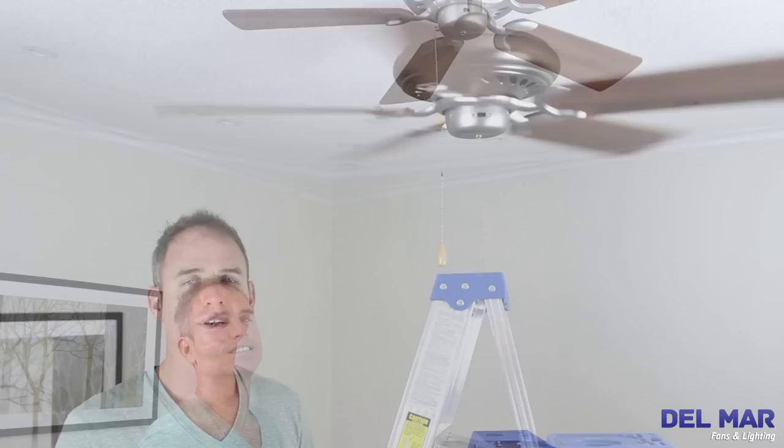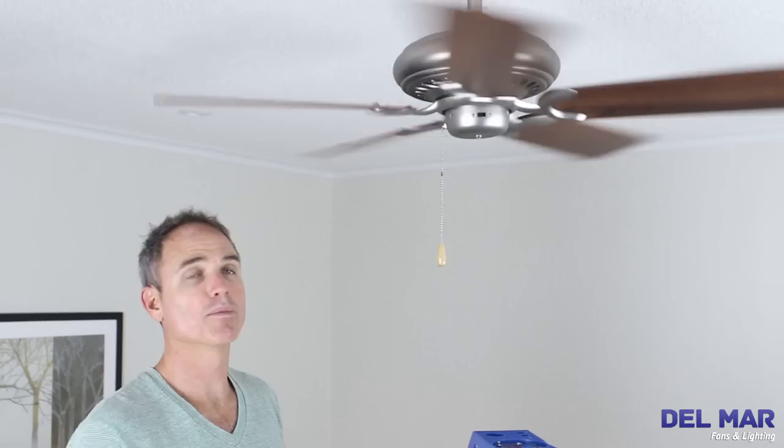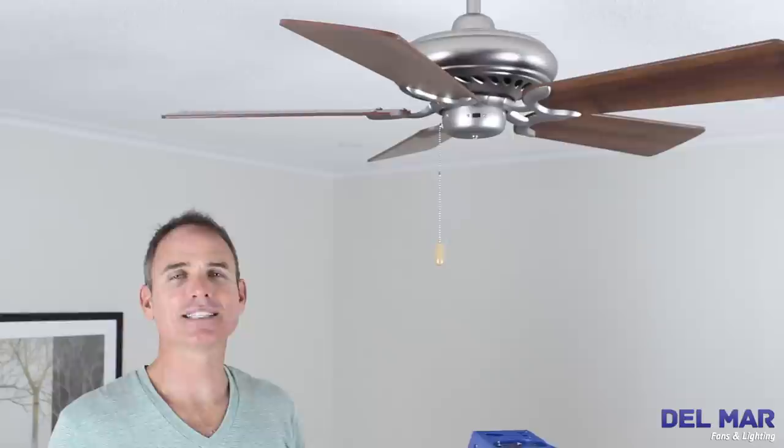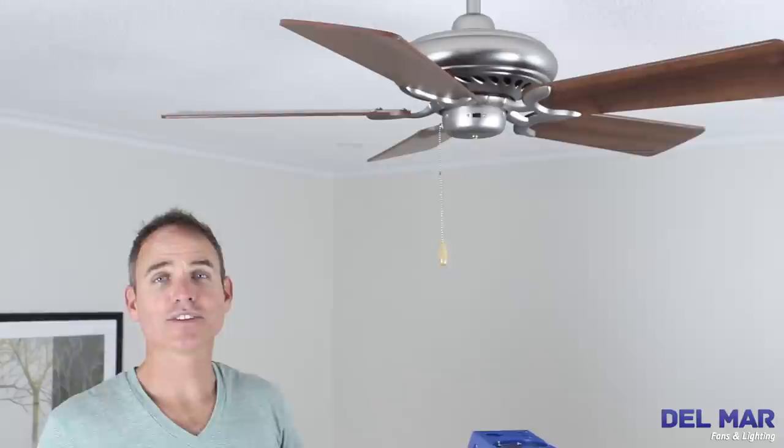You will need a ladder or a step stool to reach the motor housing. Turn off your ceiling fan and locate the direction switch on the motor housing. This one is here — sometimes they're on the top of the motor housing. Make sure your fan has come to a complete stop before flipping the direction switch in the opposite direction. Now turn your fan back on and enjoy.